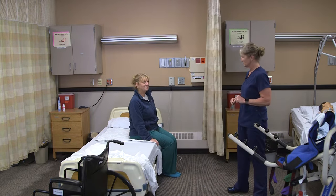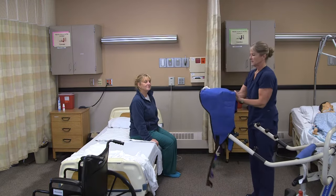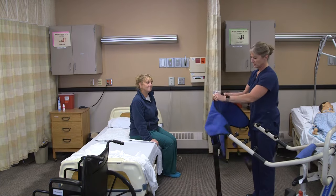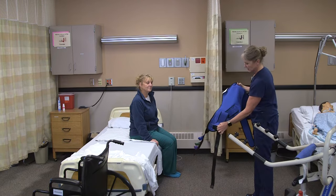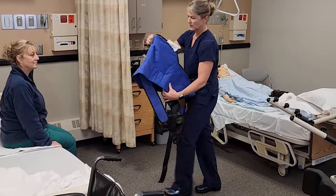Are you ready to go? Are you feeling okay? With the slings, the tags should be out and away from the resident. This particular sit to stand has a seat belt that goes around it, and you can see the kind of cut-outs for the arms.